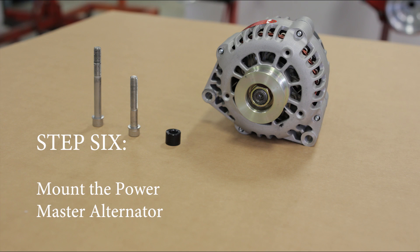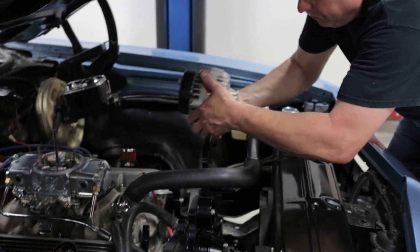Step six: mount the Powermaster alternator. The alternator needs to be hooked up per Powermaster's instructions.